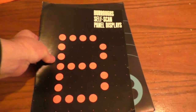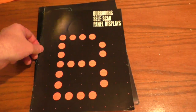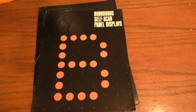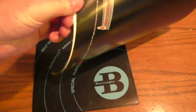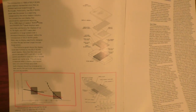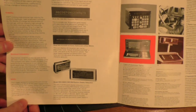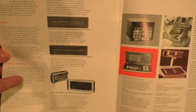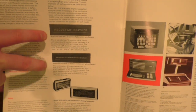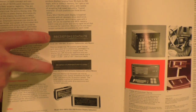Finally, there's a theory of operation document on how these displays work. I really like their graphic showing an enlarged view of what the display looks like — extremely 70s. It has a nice write-up of how the display is built inside and how it functions, plus some examples of their products. In a future video I will be showing off two other displays I have — probably the next Burroughs video will be about those very two displays.